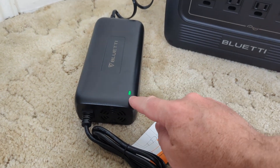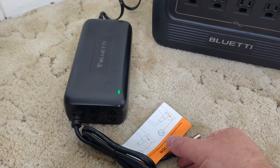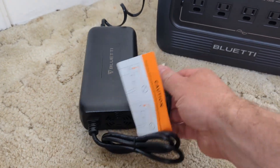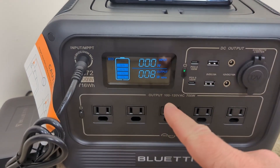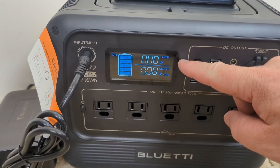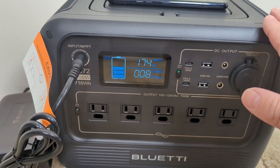One thing you'll notice when you plug in the power supply is the light turns on. There's also a fan in here, so it is kind of loud all the time when you are using that — something to be aware of. As soon as I plug it in, the input is going to start going up, and then the fan goes on on the Bluetti as well.